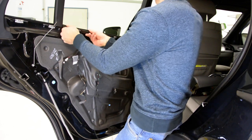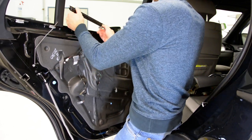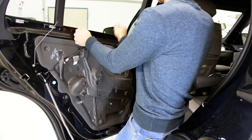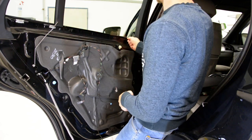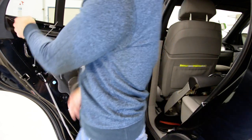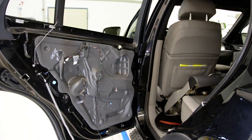From a BMW X5, 2007 model. Thank you and bye bye!